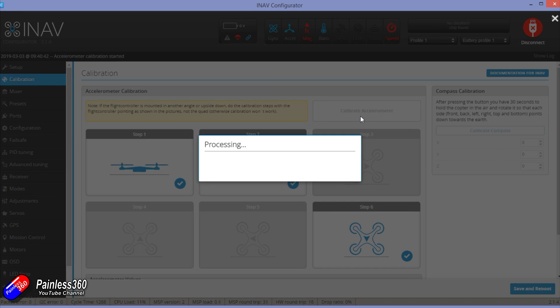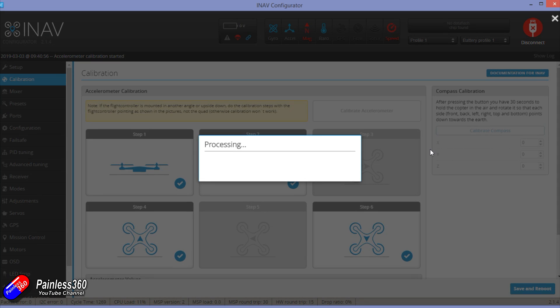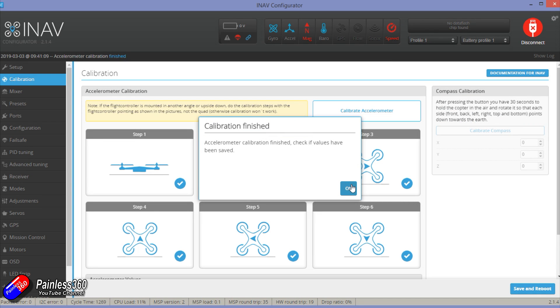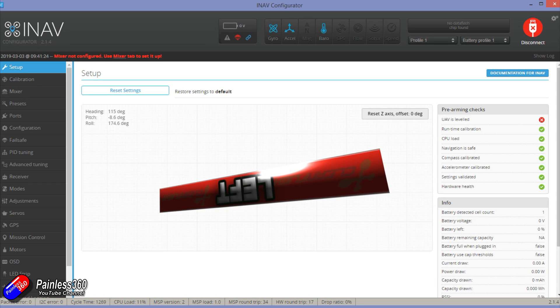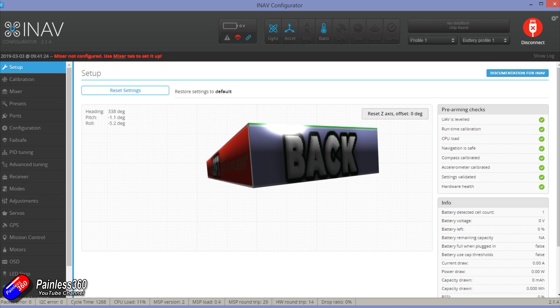You can do the positions in any order. Once it's happy it'll put a tick in the box of the one you've completed. Just work through each position and match the arrow. We'll probably end up doing this again once it's installed in the Bixler. As we go through all six positions the accelerometer gets calibrated, taking care of that red X in the pre-arming check. Once finished, hardware health shows fine and accelerometer calibration is good.